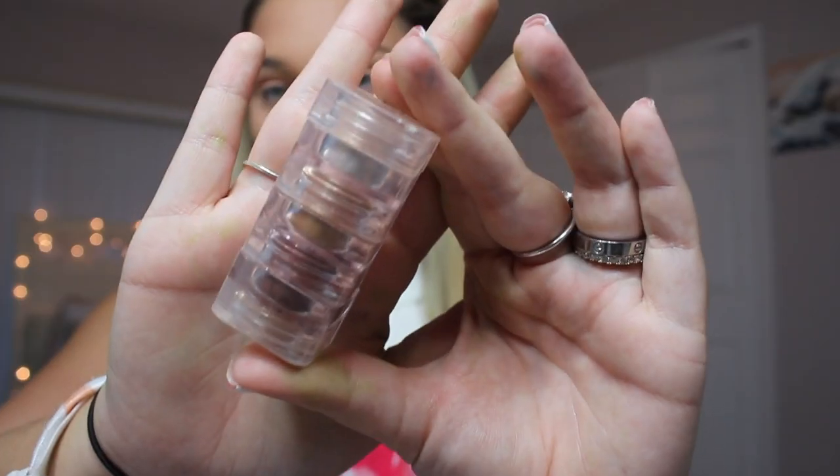Now for the fun part! I have a couple of glitters — I never do glitters but I thought, why not? I have this one by GRL Cosmetics that I used to use for dance makeup when I used to do dance. And then I also have these beautiful MAC pigments — there's like three of them.